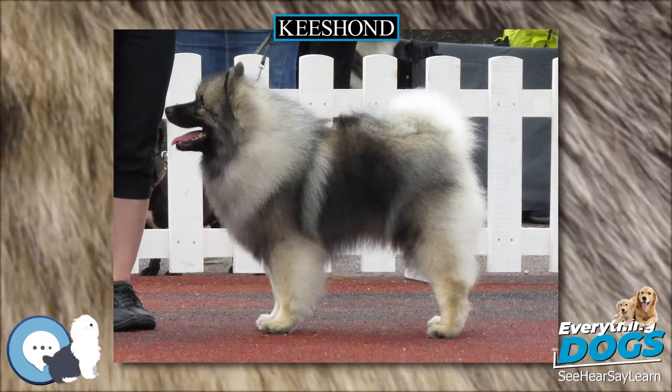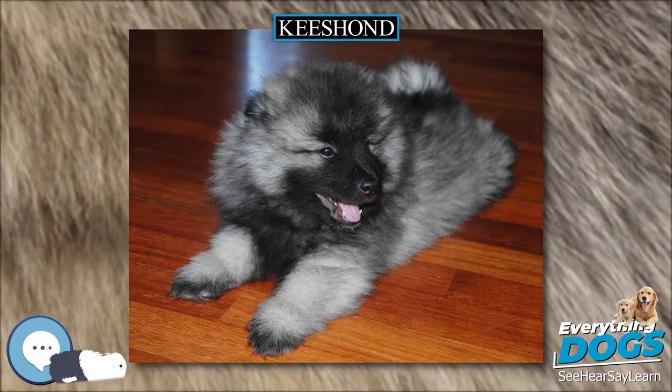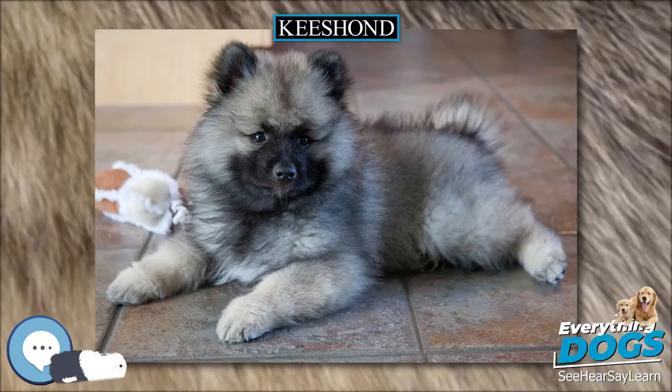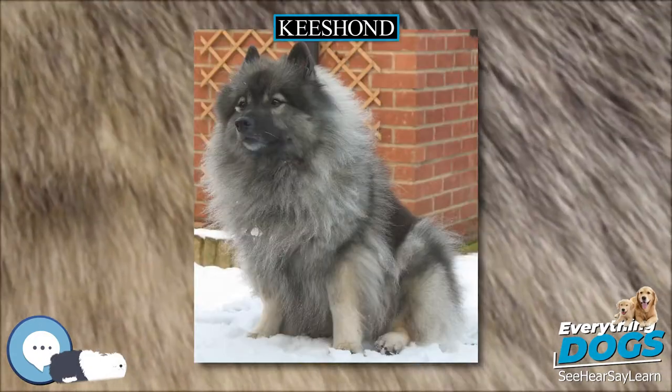It originated in Holland, and its closest relatives are the German Spitzes such as the Gross Spitz (Large Spitz), Middle Spitz (Medium Spitz), Klein Spitz (Miniature Spitz), Zwerg Spitz (Dwarf Spitz), or Pomeranian.